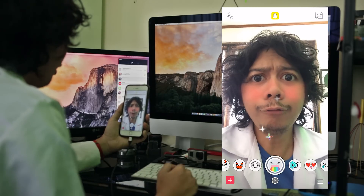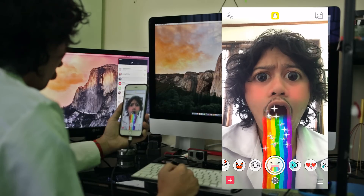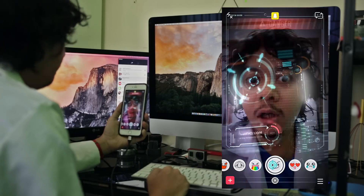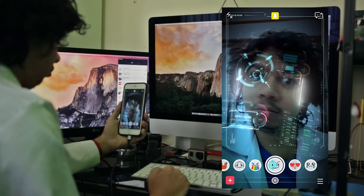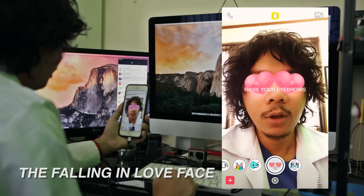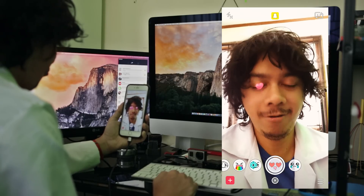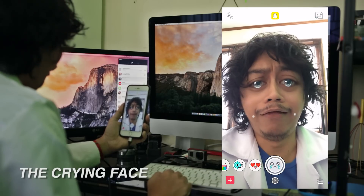Oh! They are advanced. They are falling in love face! The crying face!